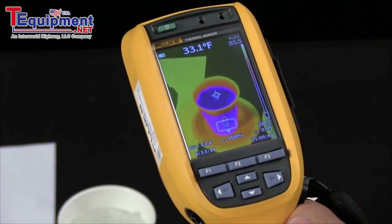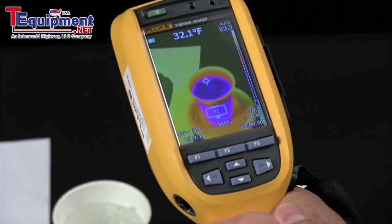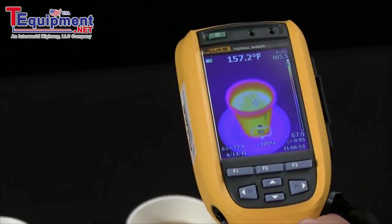Your next check is a cup of ice water, and that should be right around 32 degrees. Right now we're showing just about 32, 33 degrees, so we're in good shape there.